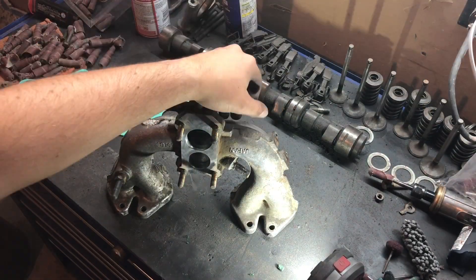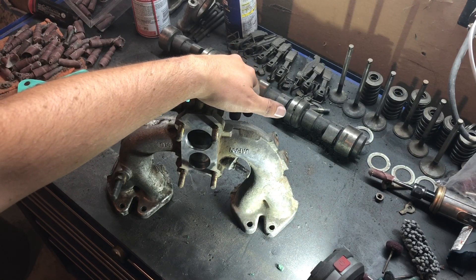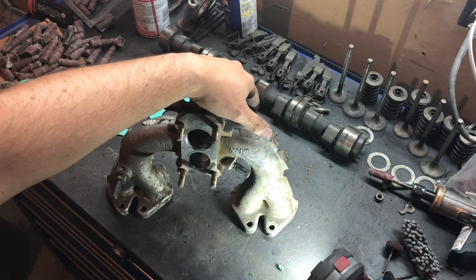So now you guys all know a little bit more on how to port and polish your own heads. I may do another video on some other related stuff, but if you guys have any questions and comments leave them down below, and don't forget to like and subscribe.